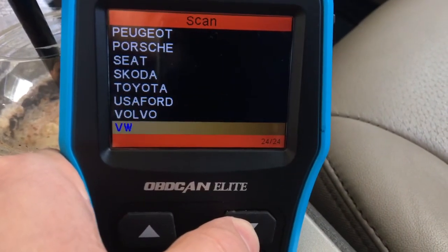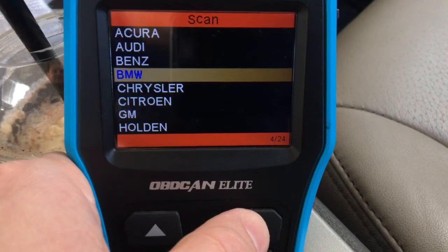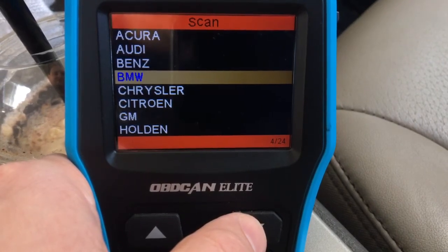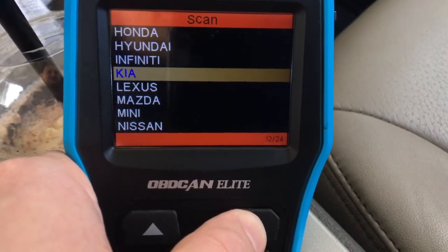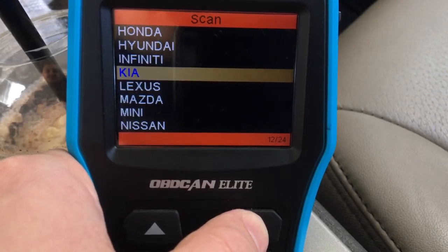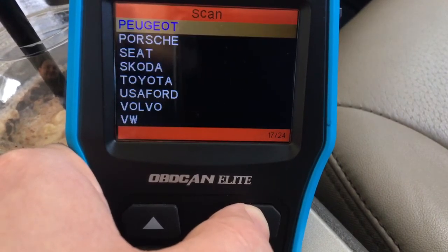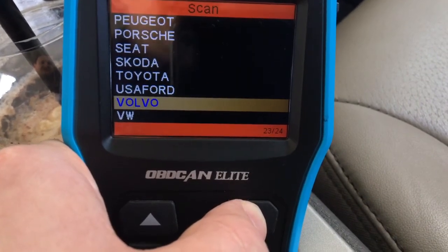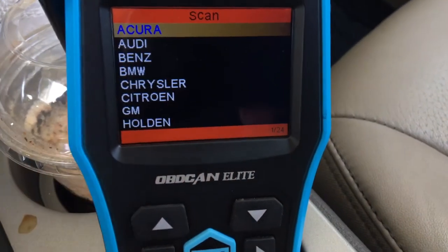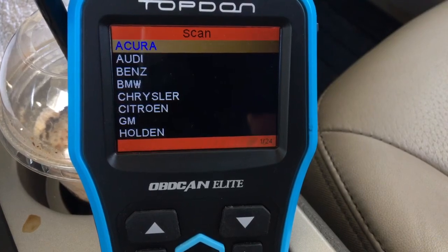Let's scroll through. We got Volkswagen, Volvo, Acura, Audi, Mercedes-Benz — 150 to 200 bucks an hour at the dealer, you can buy this tool for 130 bucks. BMW, Chrysler, GM — and usually it checks about four systems: airbag, ABS, transmission, 4x4, and engine codes. Kia, Lexus, Mazda, Mini, Nissan, Peugeot, Porsche, Skoda, Toyota, Ford — what we just checked — Volvo, VW. So a whole list of cars you can check with this little unique tool: airbag codes, ABS, engine, and some 4x4 transmission codes.